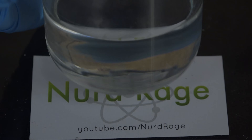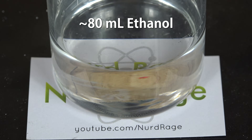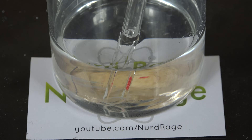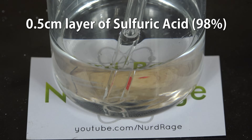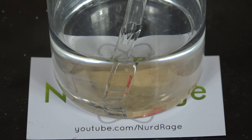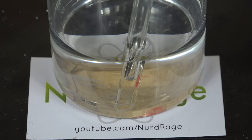To perform the experiment, we first get about 80mL or so of ethanol in a 250mL beaker. Now we put a glass funnel all the way to the bottom and carefully pour in 98% sulfuric acid until we form a layer about half a centimeter or quarter inch. We need the layer to remain distinct from the ethanol, and the funnel helps to prevent the layer of sulfuric acid from mixing.